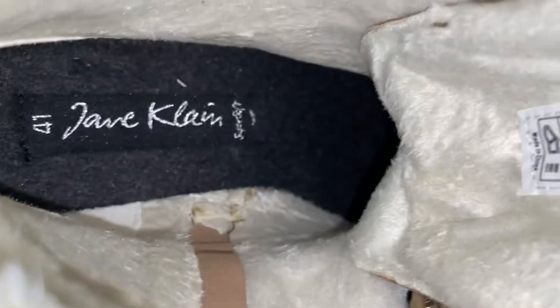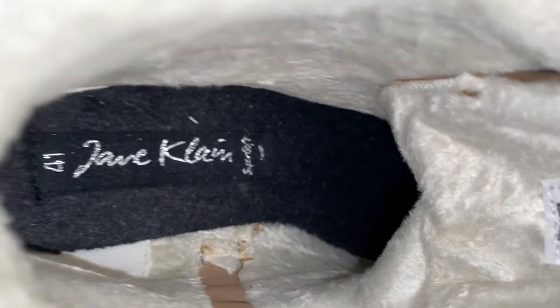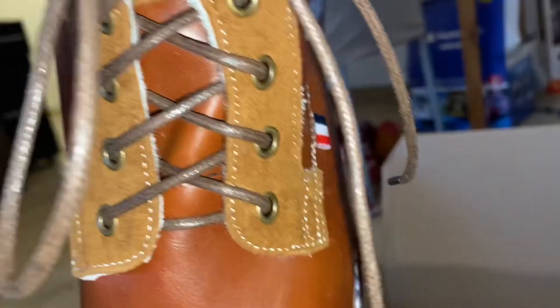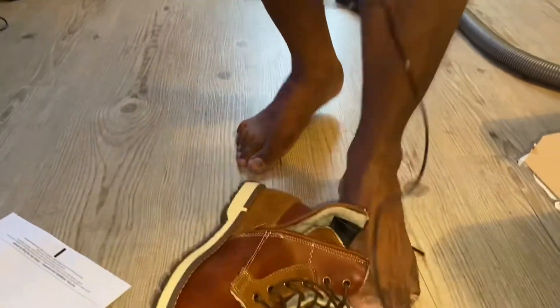It's got some cushioning inside. I'm going to look at a lady's shoe. It's full of wool. There are straps here. It's got a strap. I'm going to check the zip. It's a little bit of a zip shoe. I'm going to check the socks area.